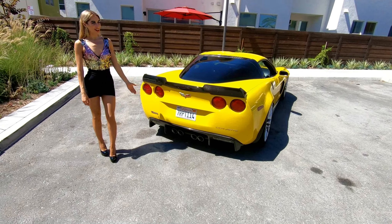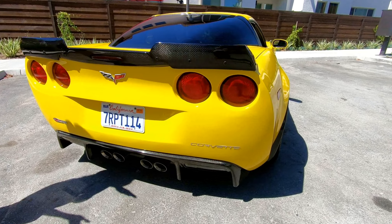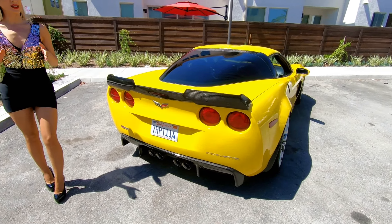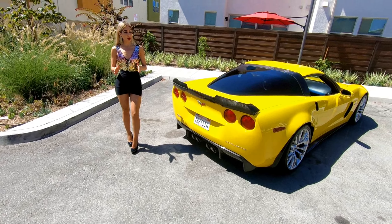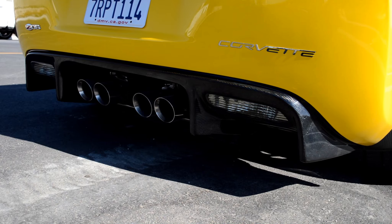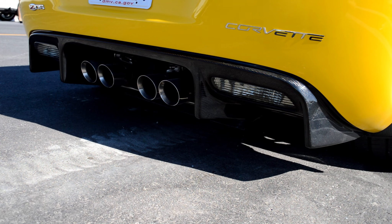Presenting our carbon fiber race edition diffuser. It fits all the 2005 to 2015 Corvette Base C6 and CO6 GS CR1 models. It's made with 2x2 twill cross weave pattern reinforced with fiberglass back layers for extra strength. It's built with a special vacuum bagging process for light weight and durability.